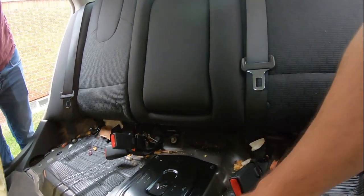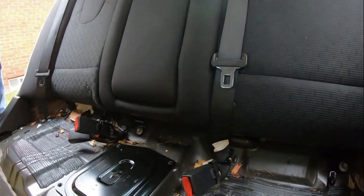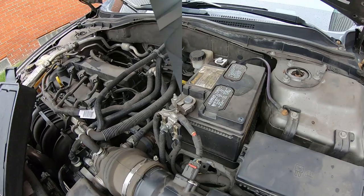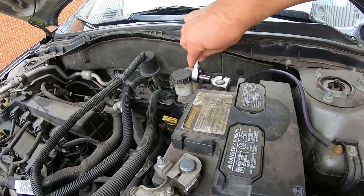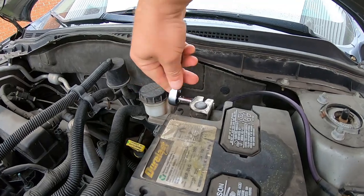Before we get going with this, we should disconnect the negative side on the battery, which we're going to do now. We're going to use an 8 millimeter to take off the negative — it's going to be 8 millimeter.